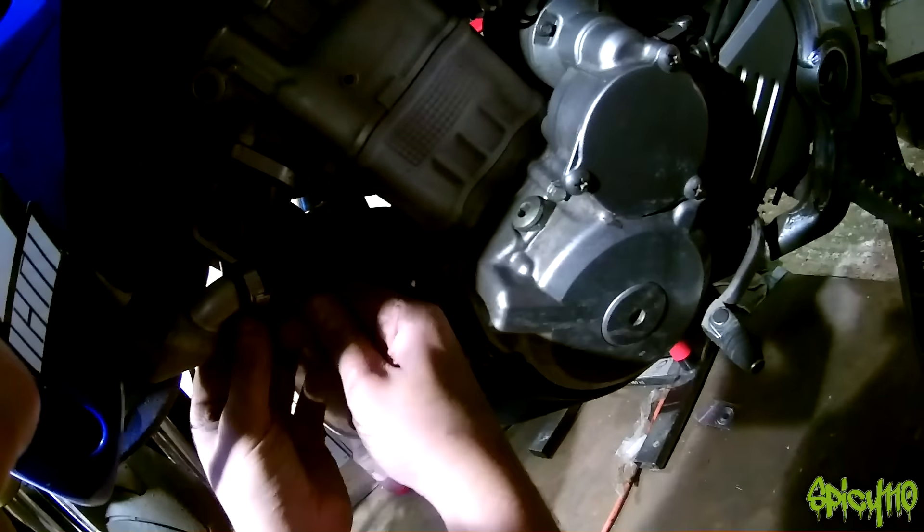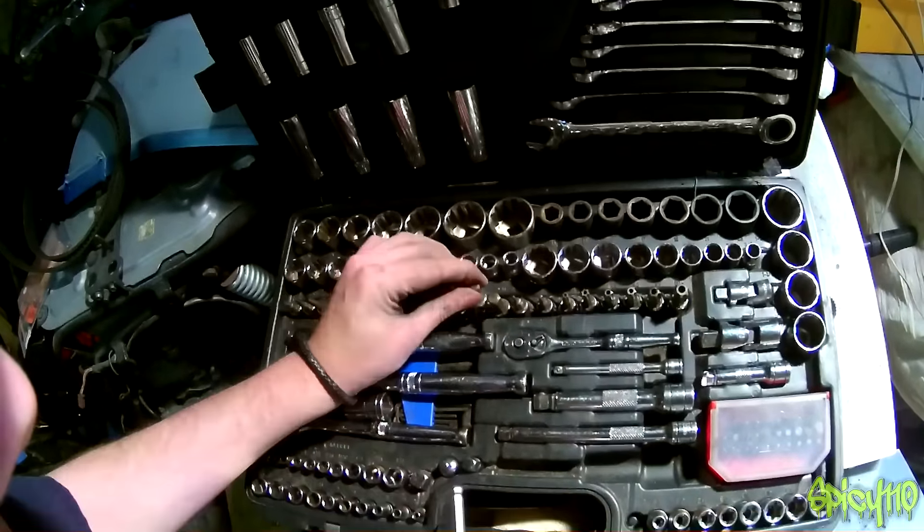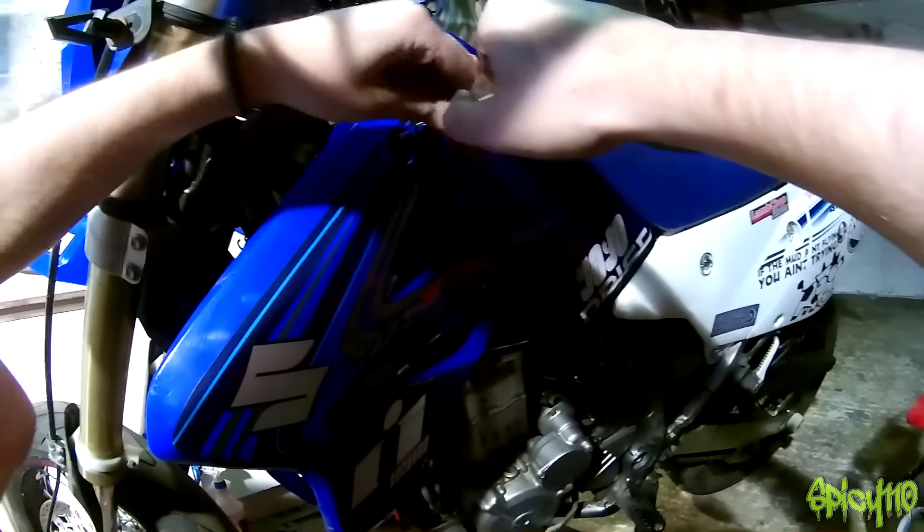As it turns out the radiator fan and the radiator hose are right in the way. I'm going to have to see what I can move because I cannot get enough torque on these.